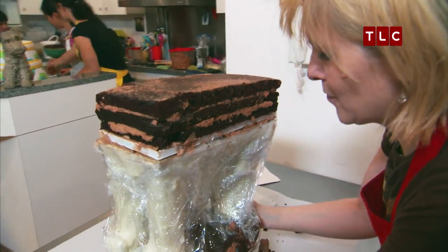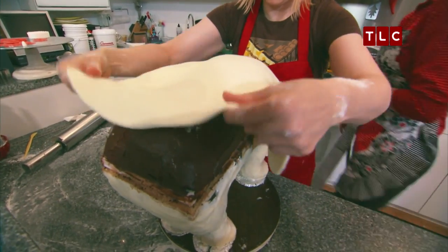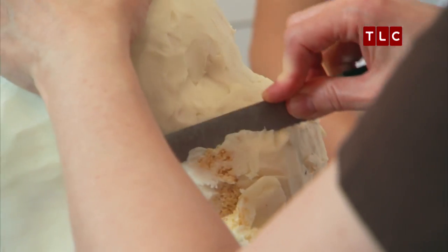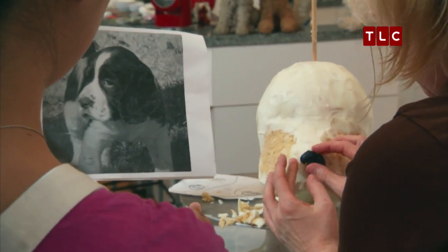Kate stacks and carves the chocolate cake layers, then adds a layer of modeling chocolate. As she covers the cereal treats with modeling chocolate, she also continues to adjust the shape of the head, trying to match Zoe's springer spaniel as closely as possible.